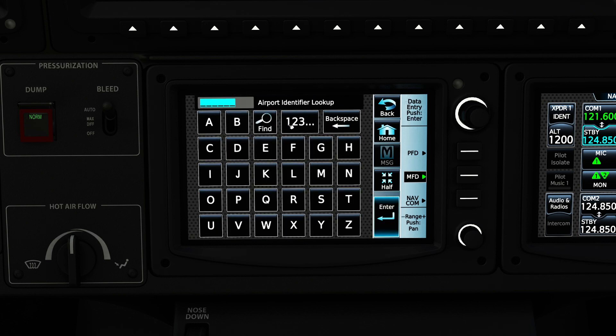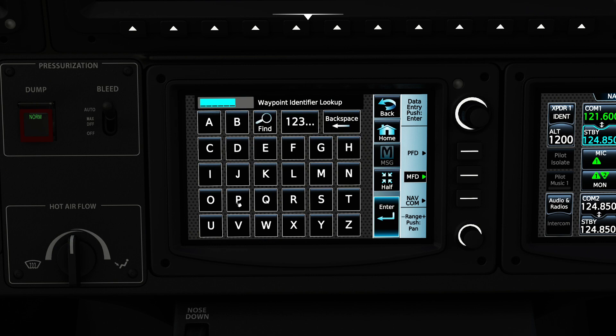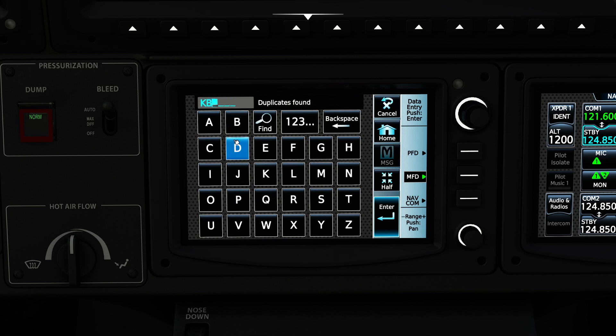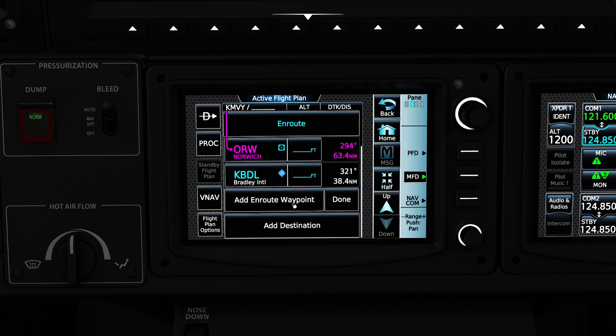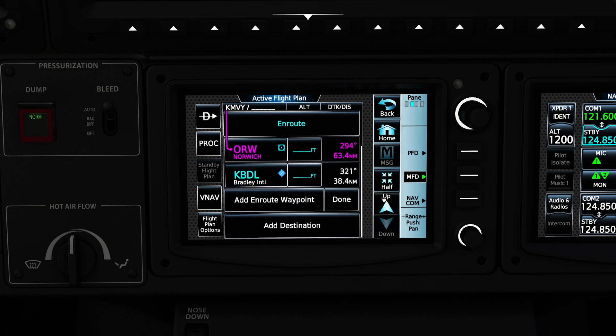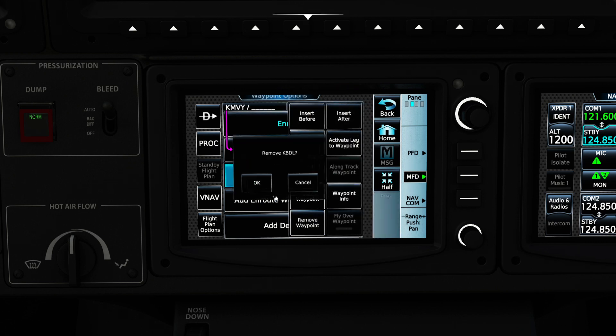I'm going to press Add Origin and type in our initial waypoint. We're starting at Martha's Vineyard today, so I'll press Enter. We're going to be flying via Norwich VOR, which is ORW, and our destination today is going to be Bradley. You're going to see we have multiple pages and multiple options — an en route waypoint and a destination. Notice that our destination is not our en route waypoint, so that's something to watch out for.